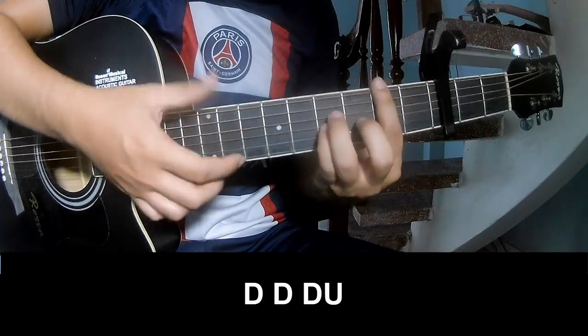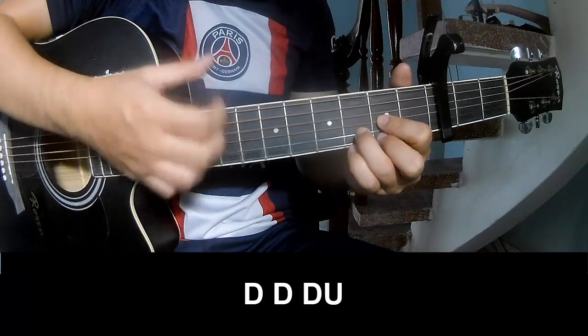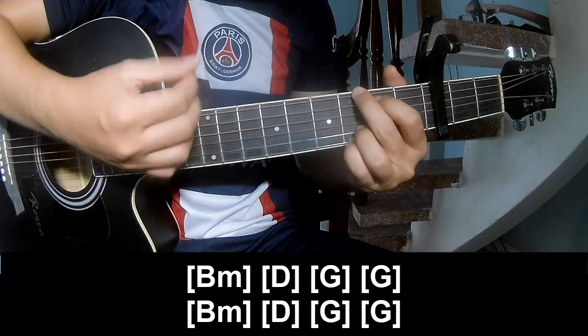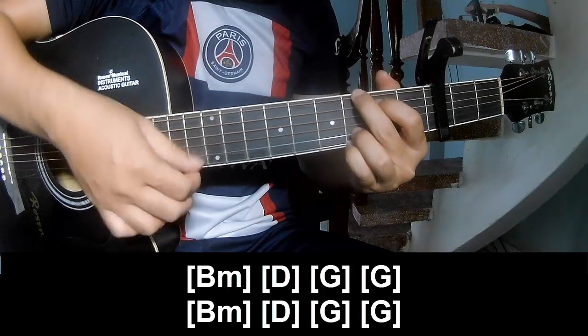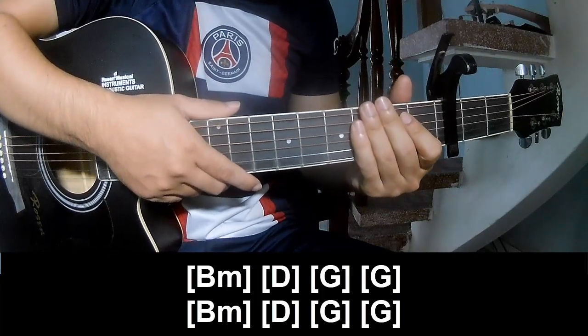To summarize, play along and the hit system is the same way for the verse. Thank you for watching and see you again!